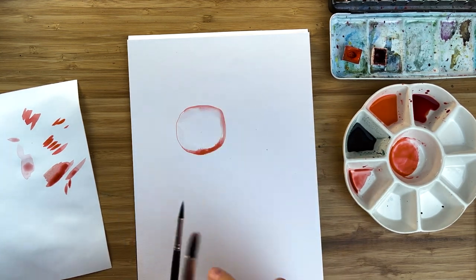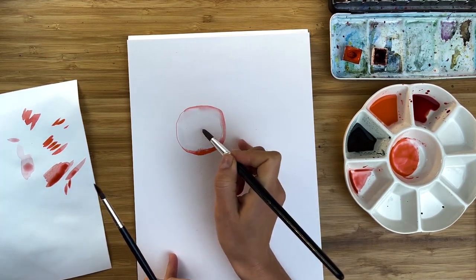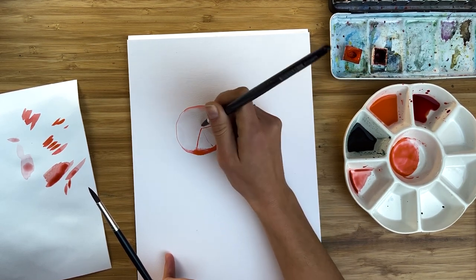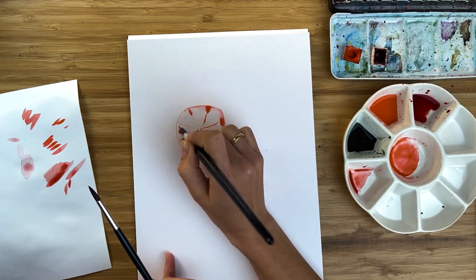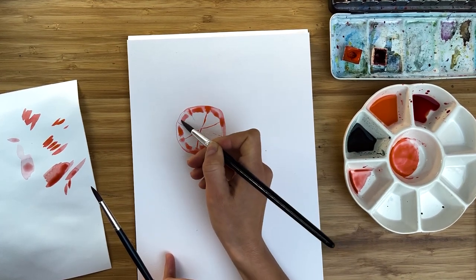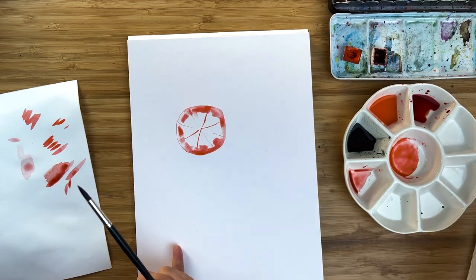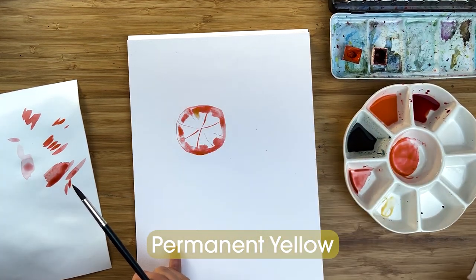I find the middle of the orange and I would like to divide it into small pieces - about like this. Then I want to emphasize and divide the inner part from the skin. I use permanent yellow for some yellowish accents.